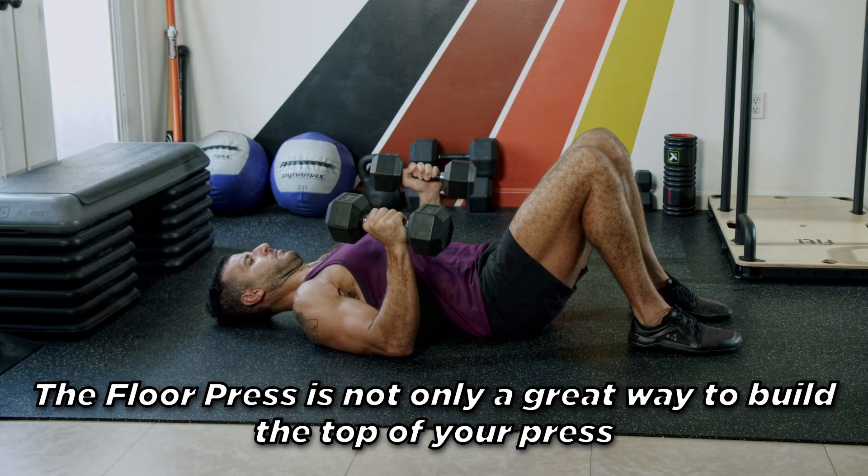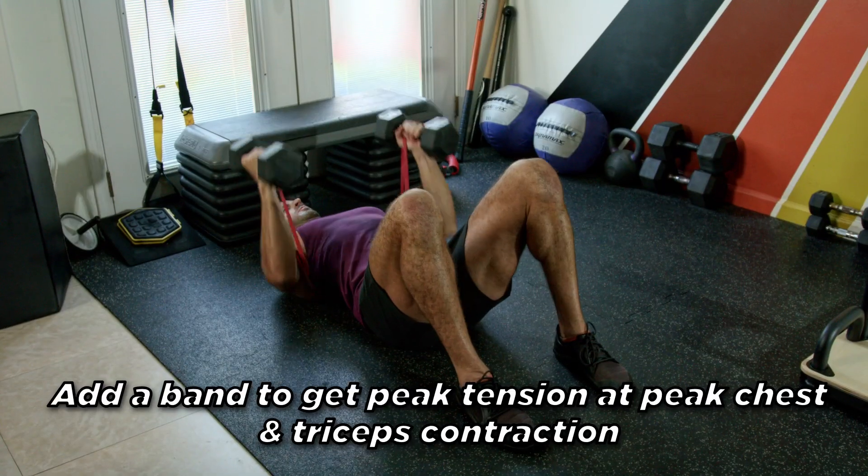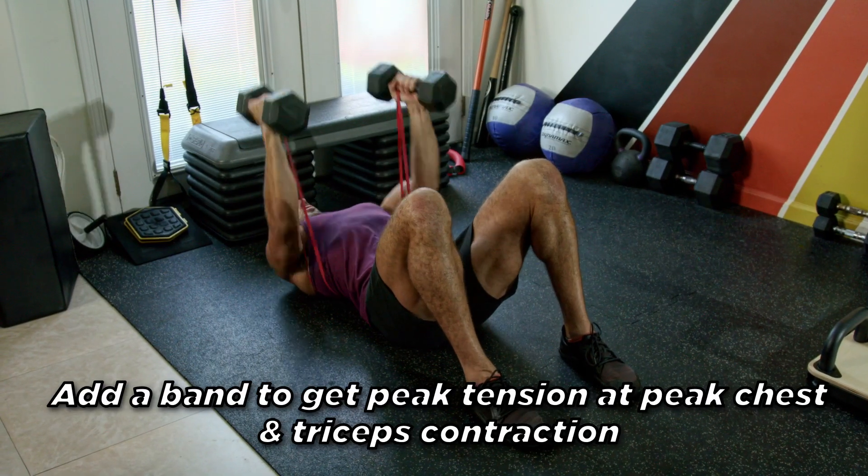It's an incredible workout you can get done in five minutes or less. The floor press is not only a great way to build the top of your press, but it doesn't require a bench and it's easy on the shoulders. Add a band to get peak tension at peak chest and triceps contraction.